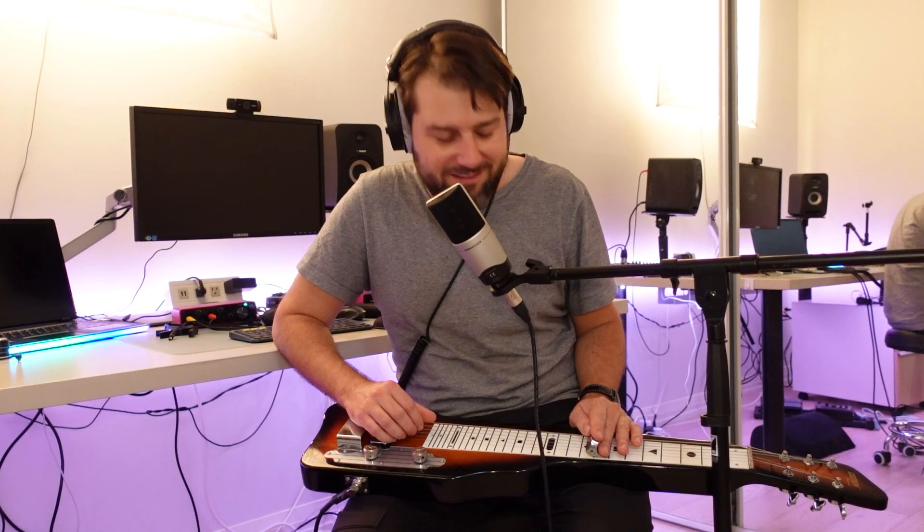So this is my Gretsch lap steel Electromatic. And if you want to buy it, just go to my Amazon profile — just kidding, I'm not selling you anything. I hope you enjoyed this video and I'll see you soon. Take care.